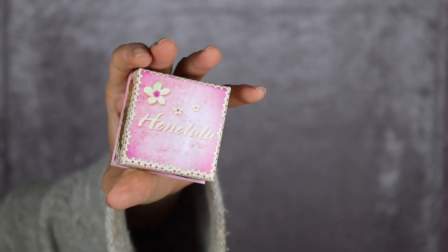I'm taking the Honolulu Bronzer — I believe this is trying to be a dupe of something. By the way, I don't have all the pricing off the top of my head so I'll put everything down below. It comes with a little applicator, which is cute.